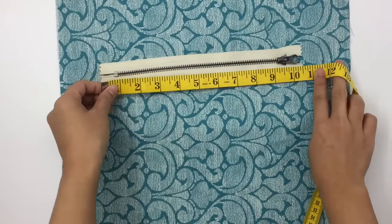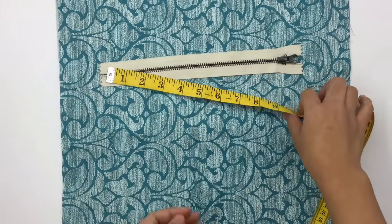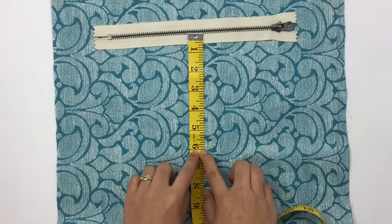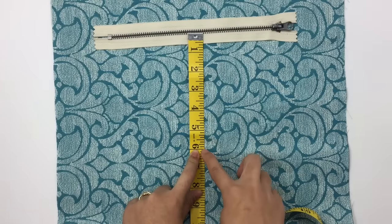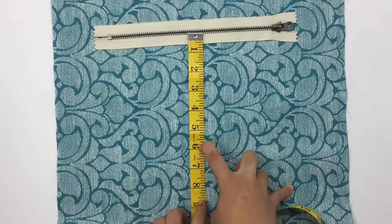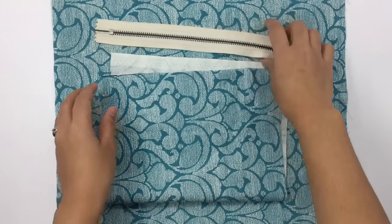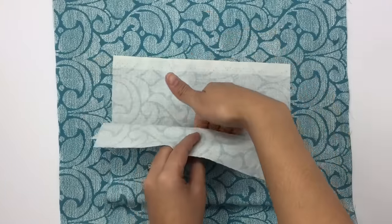That 11 inches is the width of the pocket fabric. For the length, it depends how deep you want your pocket to be when finished. I want mine to be about six inches when finished, so I have to double it — I'll cut the fabric about 12 inches, and always give yourself a little extra. Now I have my fabric cut, folded in half, and we can move on to the next step.